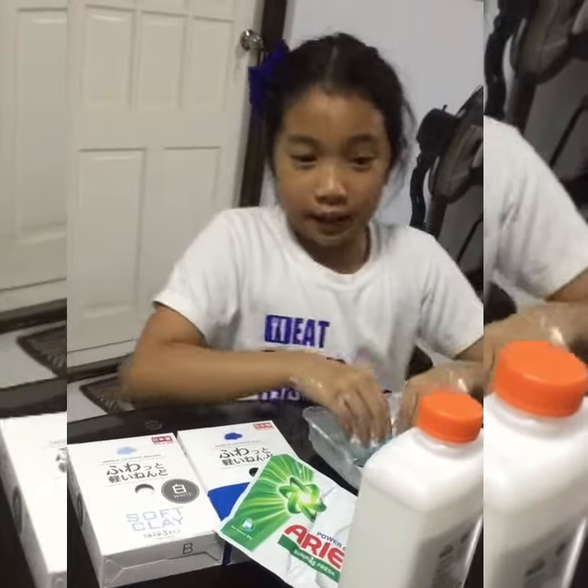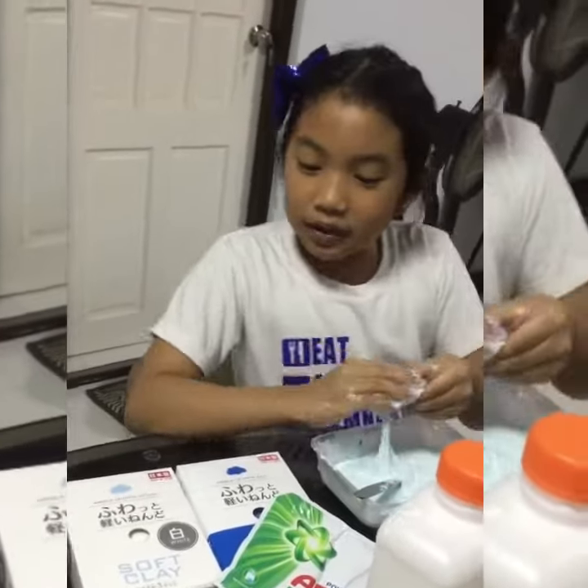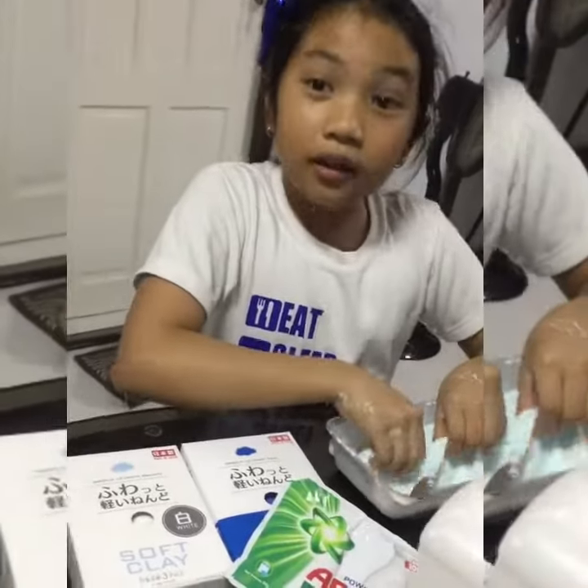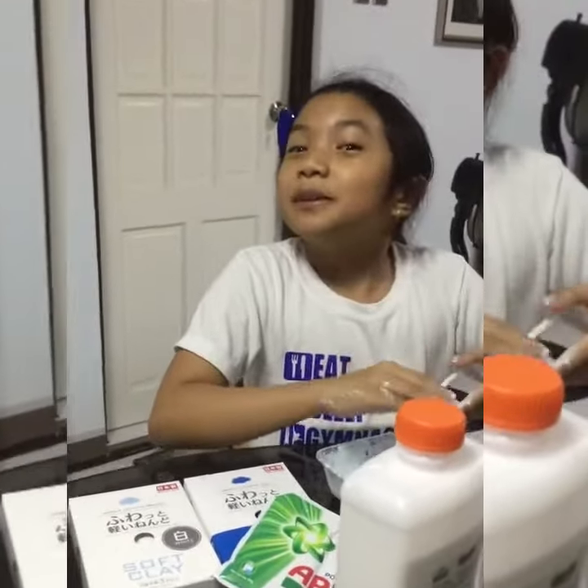So here are the ingredients. I'll need Blue Oil, you'll need Ardell, and you will need Clay too — Daiso Cream. You can also make it with Model Magic.